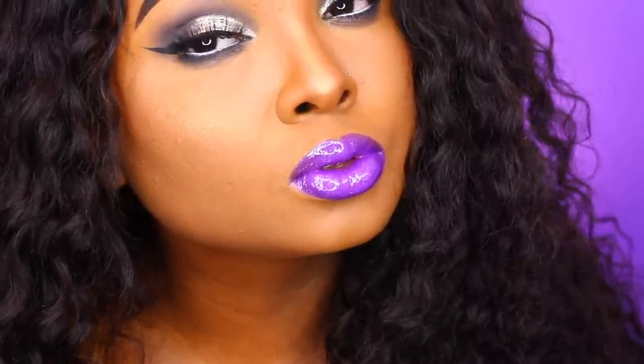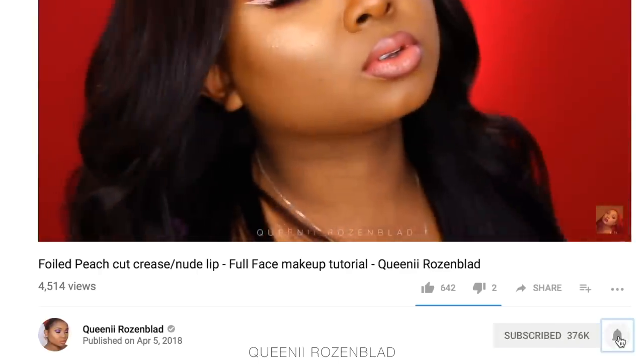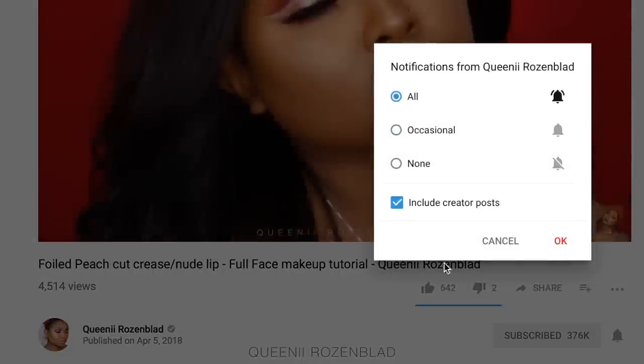Hey guys, today I'm going to be doing this cool toned look featuring a glossy holographic lip and this beautiful curly hair that I got from Sore Hair. I hope you guys like how it looks. If you want to see how I created this look, please keep on watching. Before we start, make sure you subscribe and hit the bell to select all notifications so you don't miss any uploads.